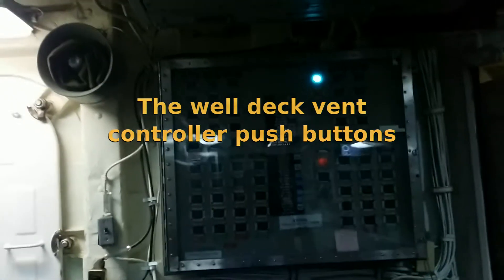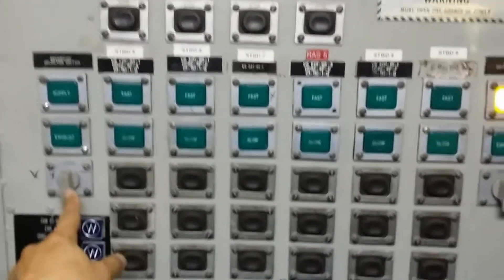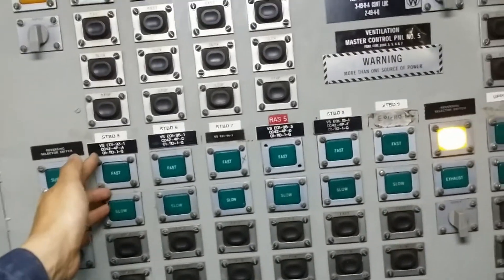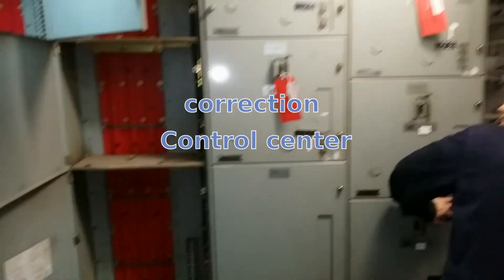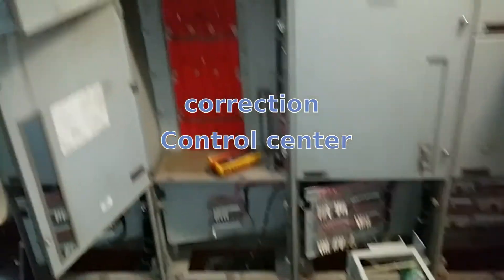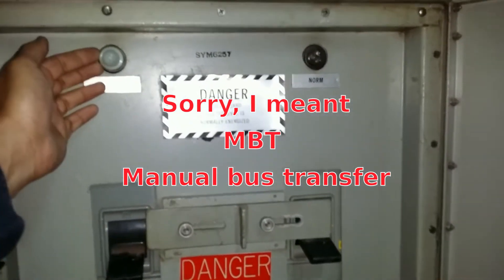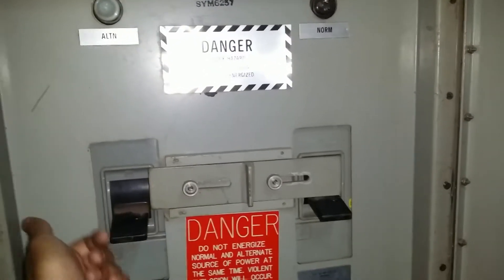These are the well deck ventilation controllers. That one we have off — we're done testing. We got some more over here. Each group has its own reversing contactors, and I have the stop, slow, and fast along with the respective indications. We do have more reversing switches. This is what is called a load center, and this particular load center is fed from an MBT which is here, and everything is de-energized. I have my alternate indication and my normal indication — both of them are open at the moment.